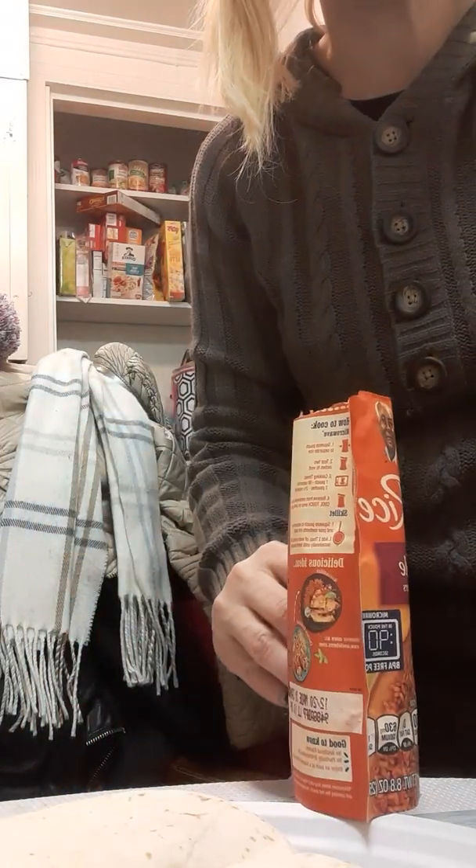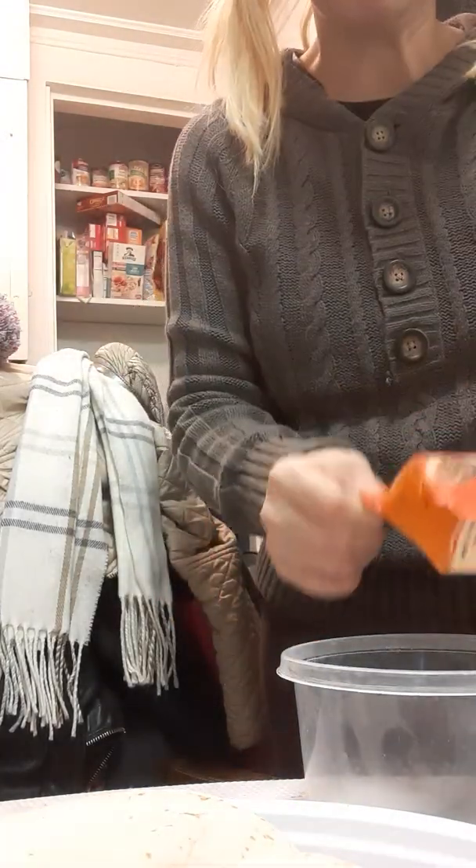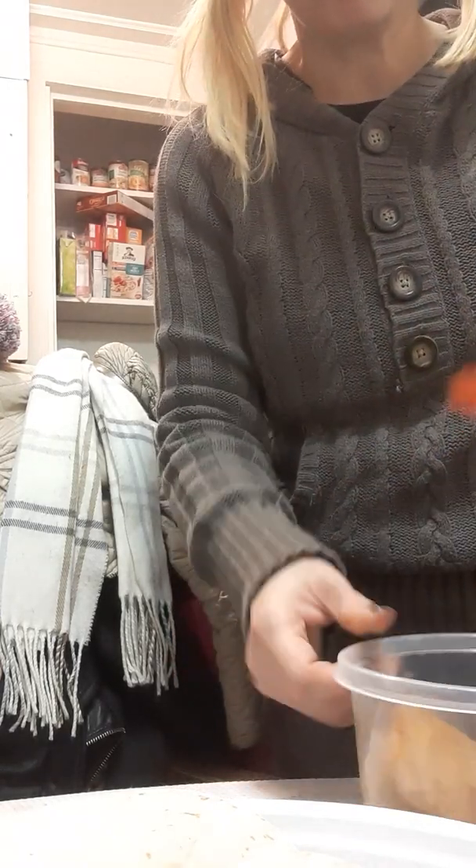We'll also save this other half for a lunch. So we have that also for lunch. Let's discard these.